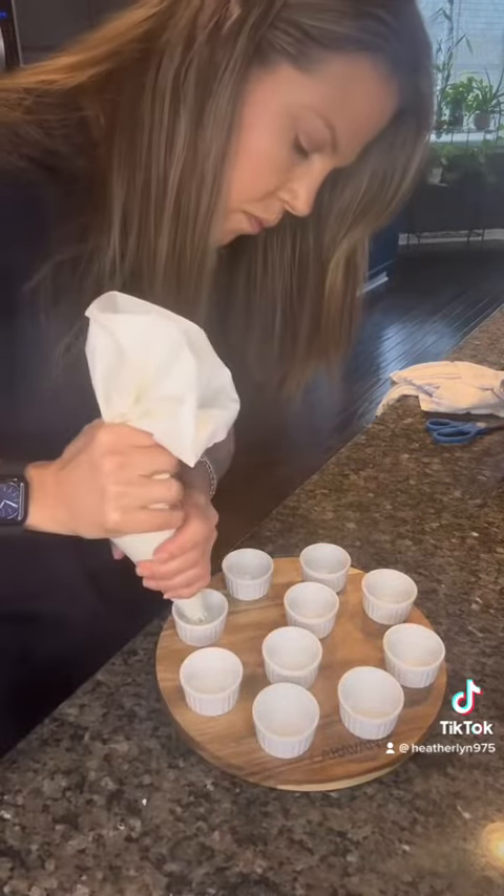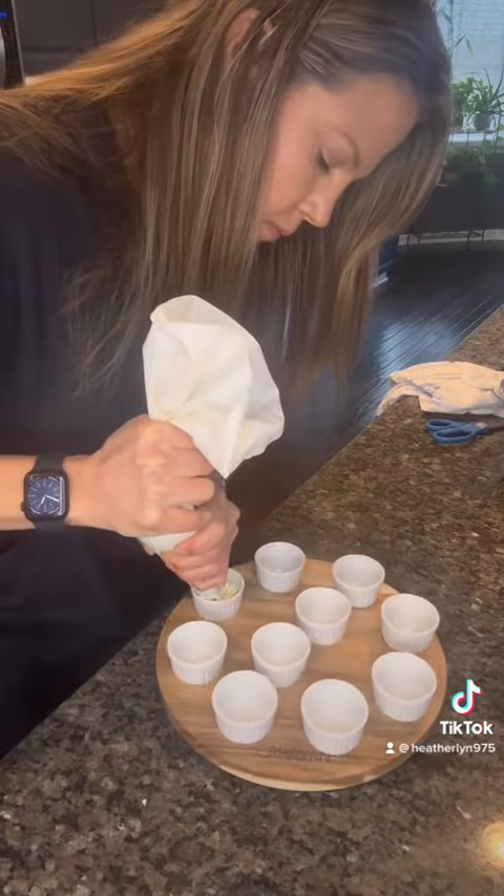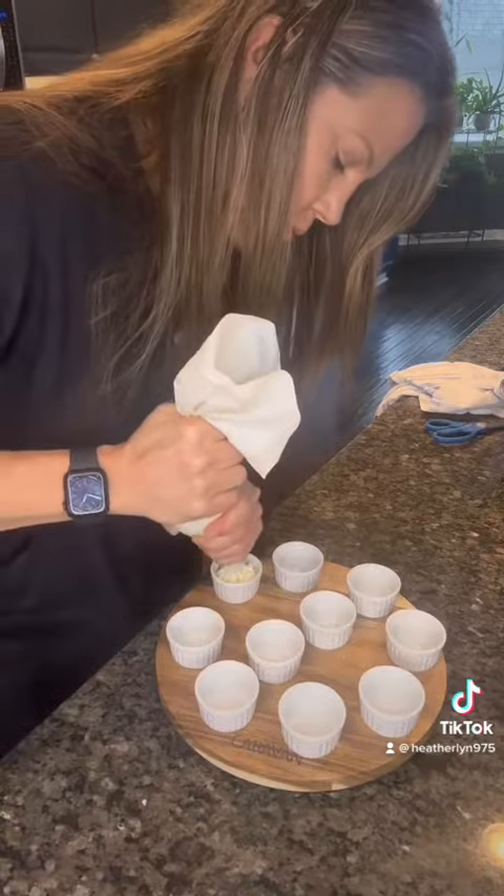Beauteous! Then I put mine in a piping bag and pipe it down into the vessel, but you don't need to do that. I hope you love it — let me know what you want to learn how to make next.